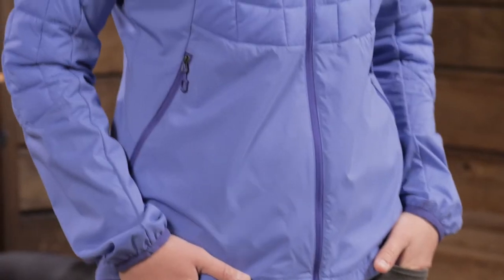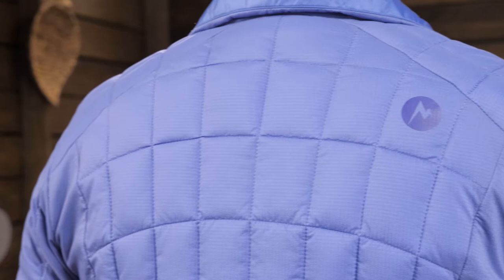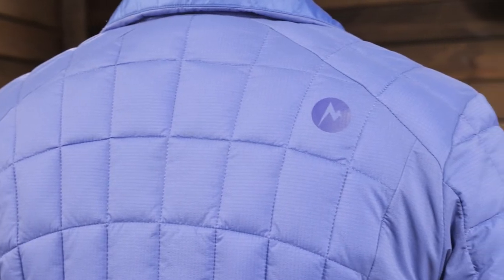Backpackers and trail runners will love this jacket in the fall and spring because it layers really well or can be worn by itself. The quilted part here in the chest, shoulders, and upper back may look like down, but it is actually 3M Thinsulate featherless insulation.